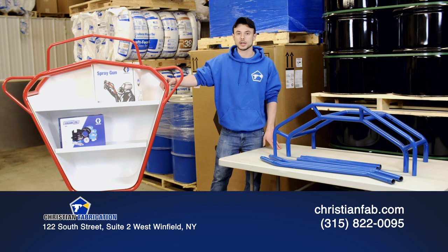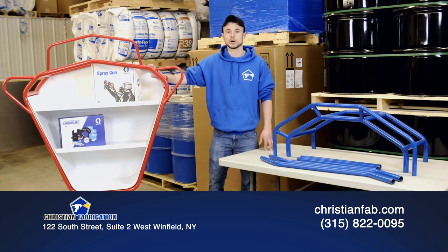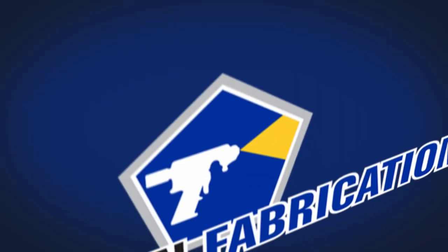So if you're in the market for a new hose rack, we've got our standard designs here and we can customize anything you like. Visit our website christianfab.com, give us a call — we'd be happy to help you out.